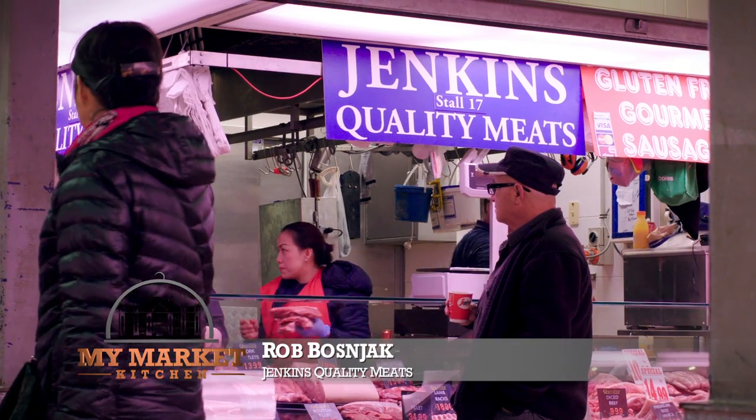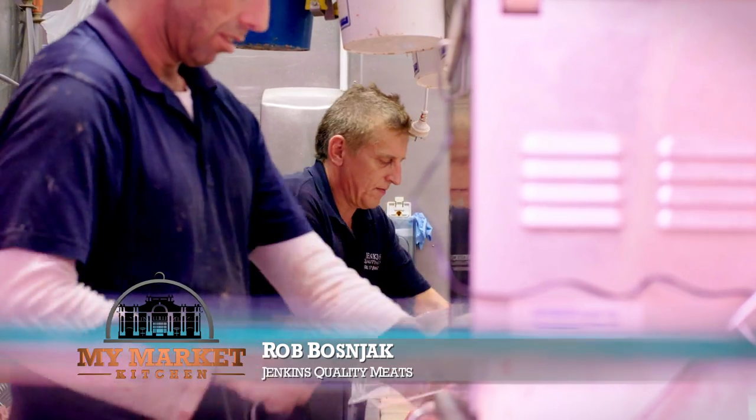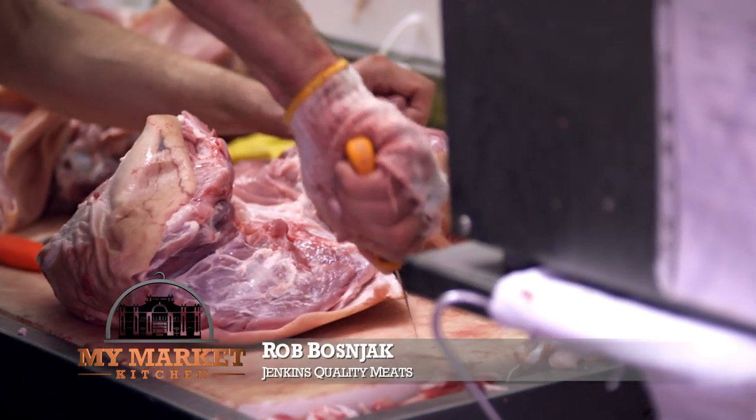Today we have Rob from Jenkins Quality Meat, which is a butcher that's been in the Queen Victoria Market since 1974 — three generations — and he's going to walk us through how to break down a beautiful leg of lamb.